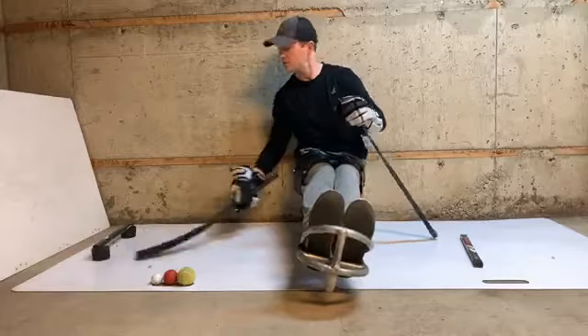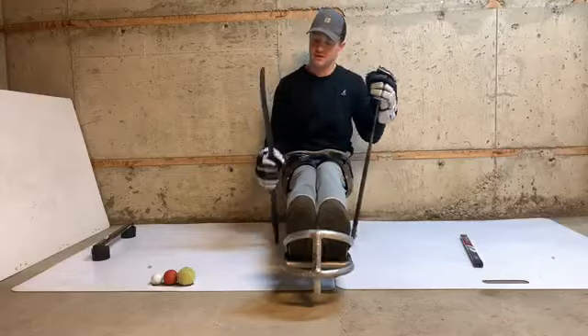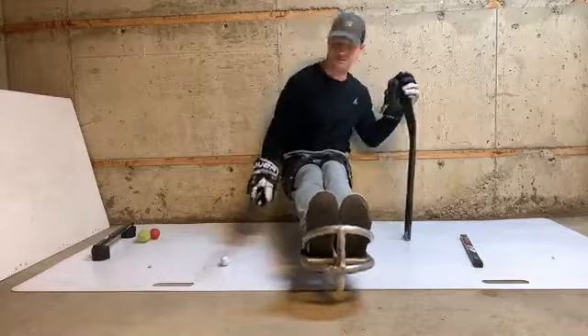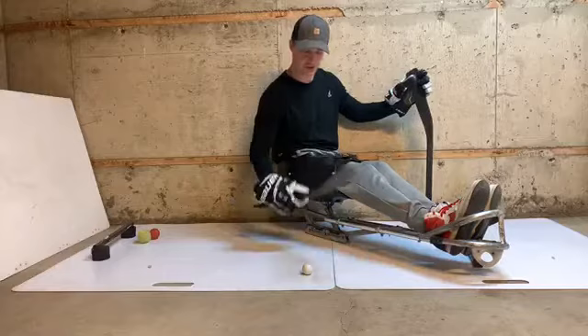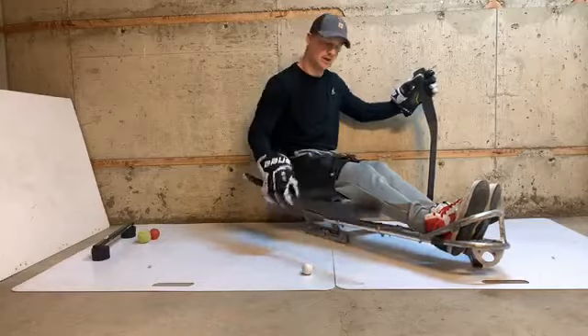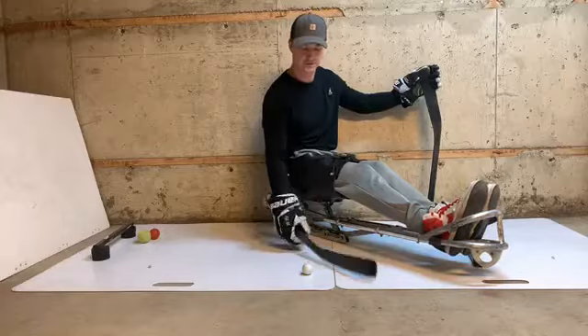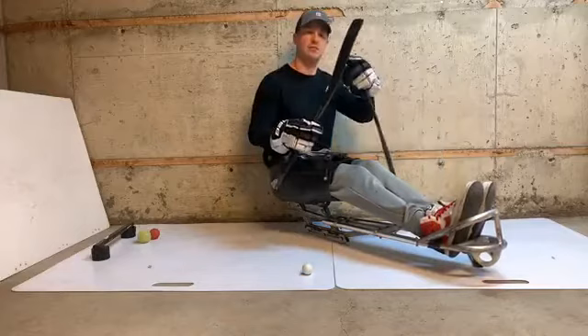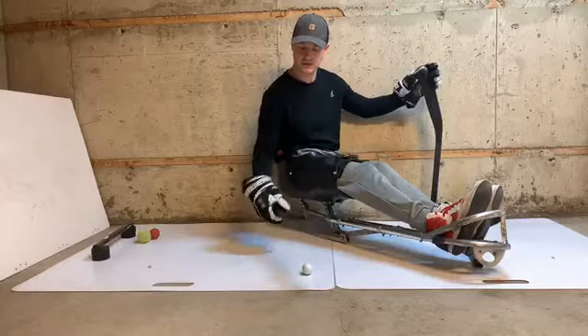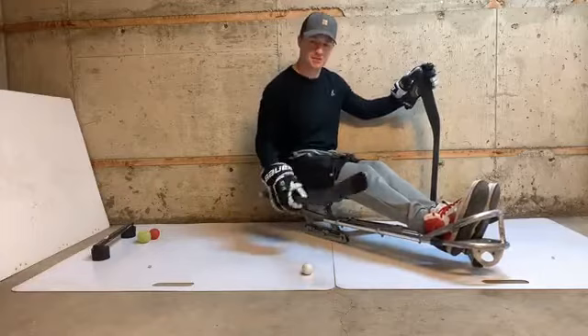Now, with the blade — you're going to have your heel and you're going to have your toe. When I'm stick handling, you want your blade flat on whatever surface you're stick handling on. As you can see, I'm holding the middle of my shaft. If you have your toe up or your heel on the bottom, it's going to be difficult to stick handle. So you want to make sure your blade is flush to the surface. Whatever you're stick handling — I have a golf ball here — you put it in the middle of your blade and go back and forth. It's not going to be choppy and not straight and stiff. You want some movement in your wrist — it's called soft hands.